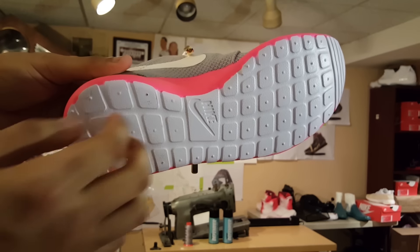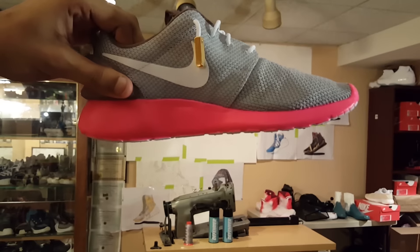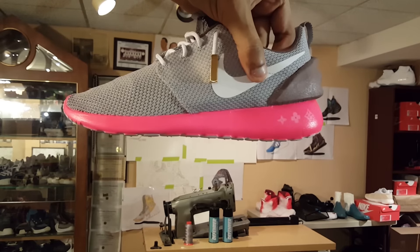Didn't do the bottoms of course, because when you walk on them the dirt and the ground is going to peel off the paint, so there's really no point. But I kind of like it with this whole slight white lining on the bottom, you know what I mean.